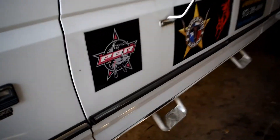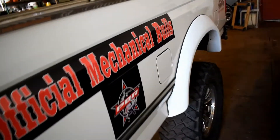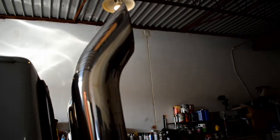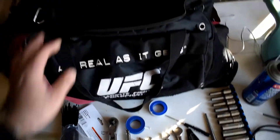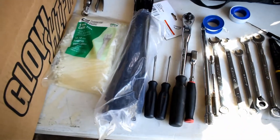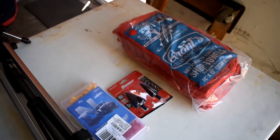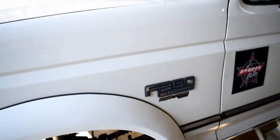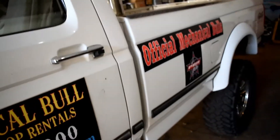Welcome everybody. For all your mechanical bull and Western prop needs, go to survivalranch.com. Today we'll be working on this 1997 OBS truck. We're doing a quad gauge pillar install. You've probably seen this half a dozen times, so we're going to focus on things that go wrong and issues people have doing this. This is my dad's truck - it's a complete project and we're going to do a whole bunch of stuff to it, so stick around, like and subscribe.